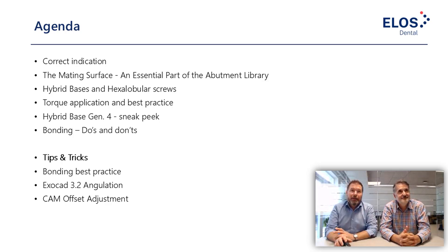Here we have the agenda for today's webinar. We'll talk about correct indications, then go into the mating surface — the essential part of a tie base restoration. We'll cover the hybrid base and hexalobular screws, torque application and best practice. We have a Gen 4 sneak peek of our new hybrid base. We'll cover bonding do's and don'ts, tips and tricks including new Exocad features, and finally cam offsets — which is very interesting because you can manipulate your fitting to suit your lab process chain.